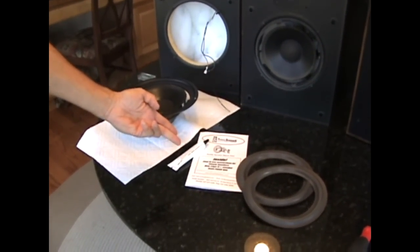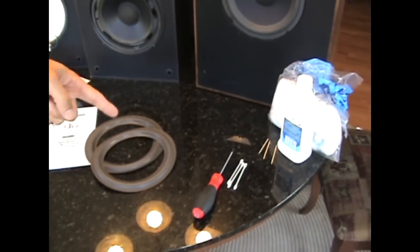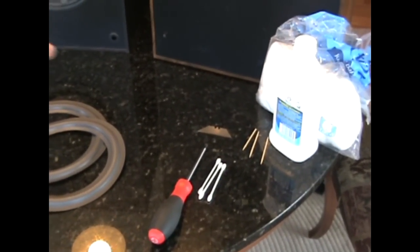In the package there are instructions of what you should have: utility knife, Phillips screwdriver, cotton balls, some swabs, and rubbing alcohol.